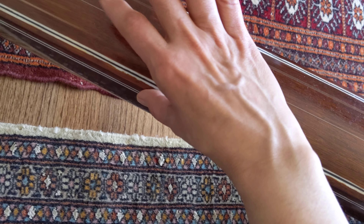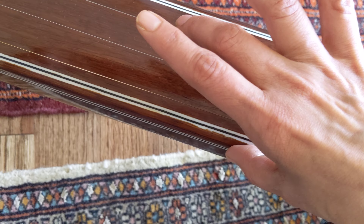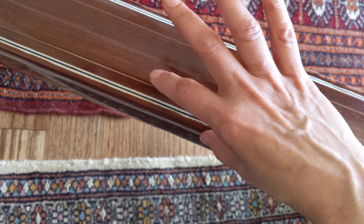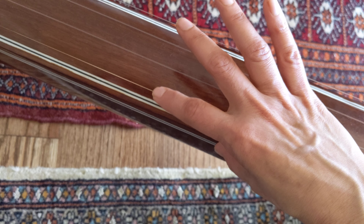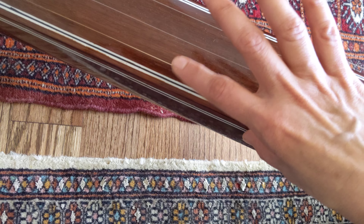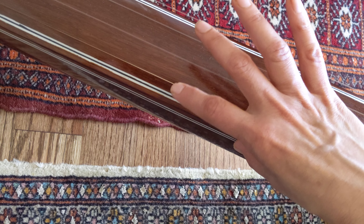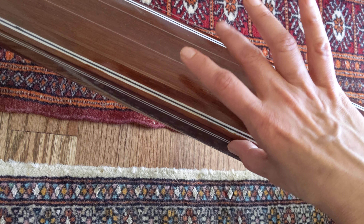It is tuned so that the first string you see is set to the fifth note Pa. The middle two notes are set to higher Sa, or A. And the one towards me is the lower Sa, or the A in the lower octave.